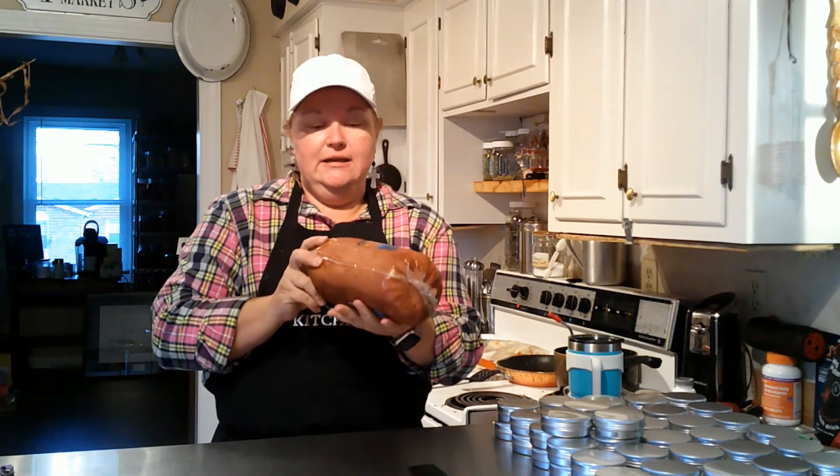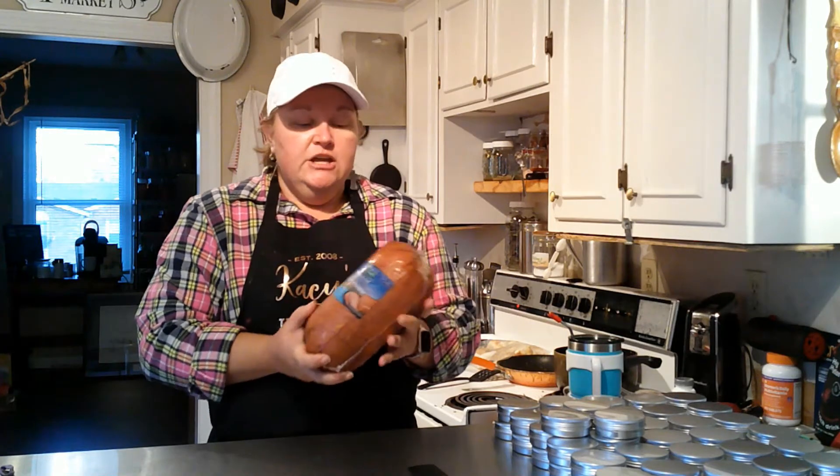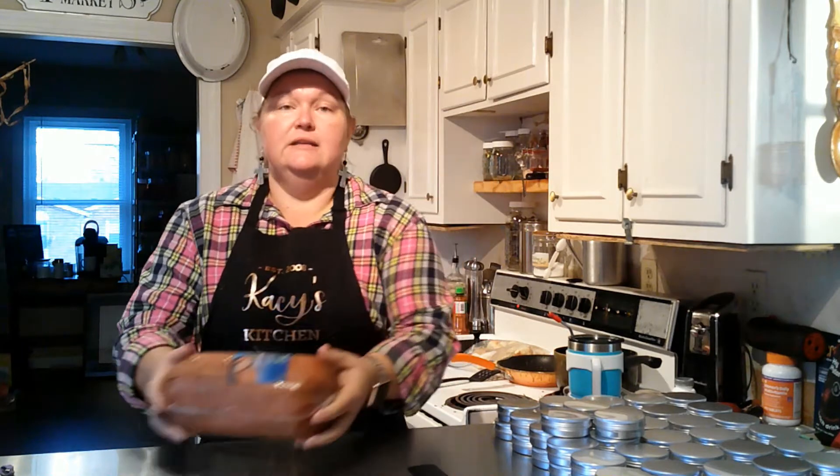Now I know this doesn't come from a real pig — they make this to look like it's been processed. But this is what I grew up having for Thanksgiving as my memory from my grandmother. She would buy these cheap little hams and cook them very low. So what we're going to do is cook them in a crock pot, and I'll show you what else goes in here.